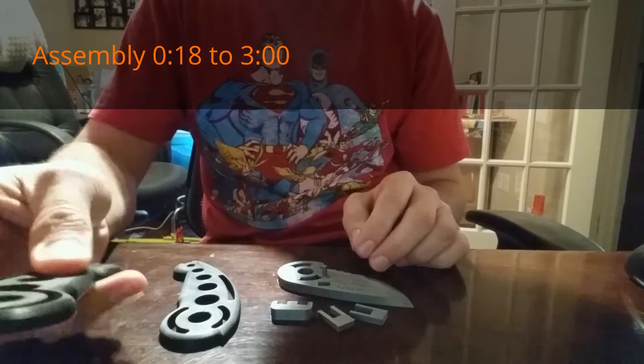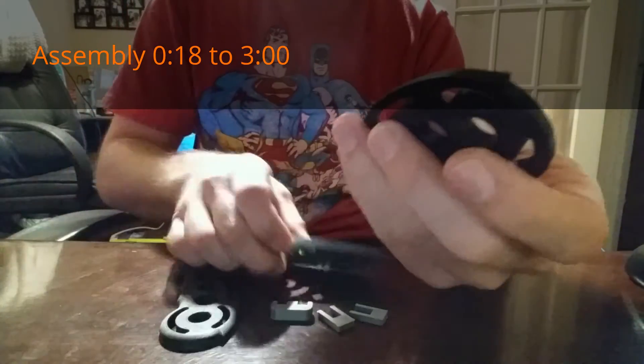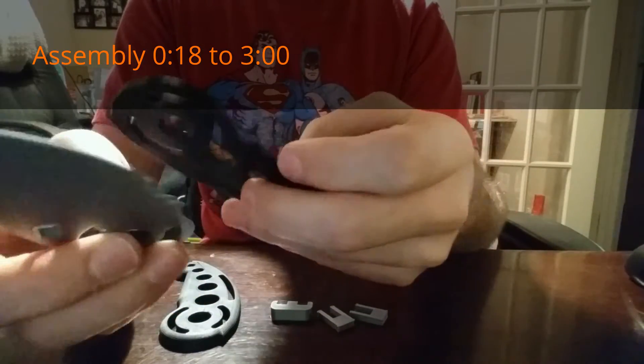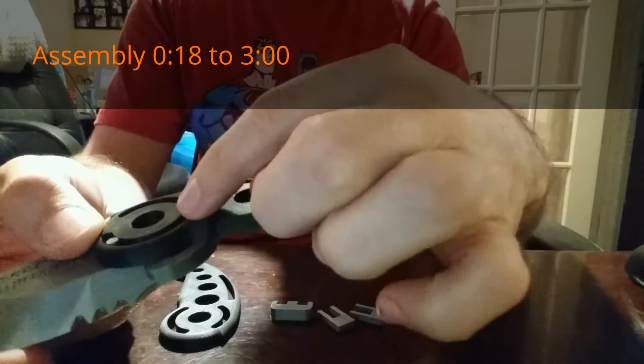What I'm gonna do is first take the left side — the side's got an extra little groove here — and I'm gonna take the little pin and stick the pin in that longer extra groove.